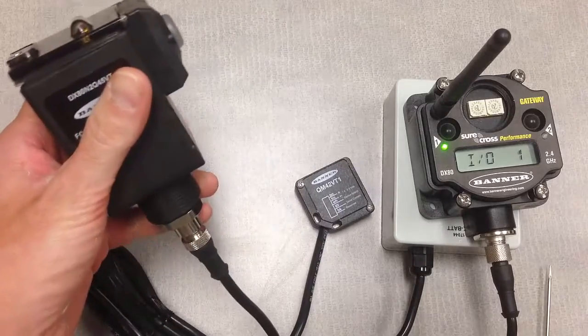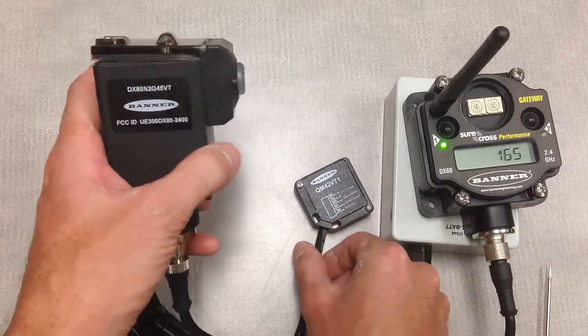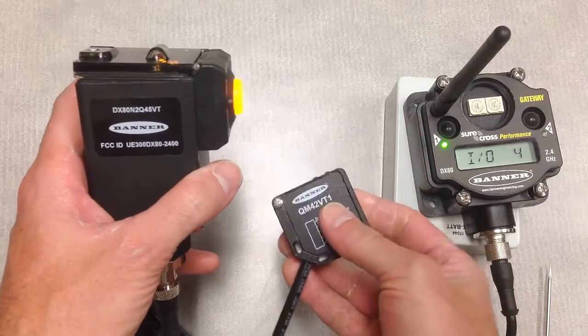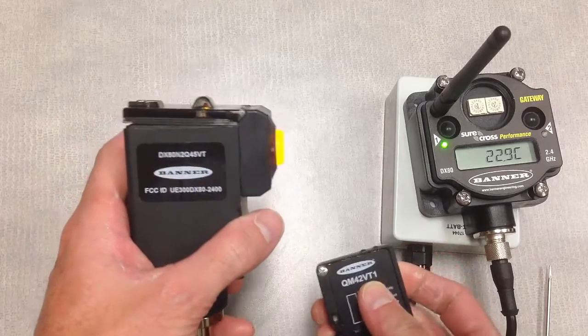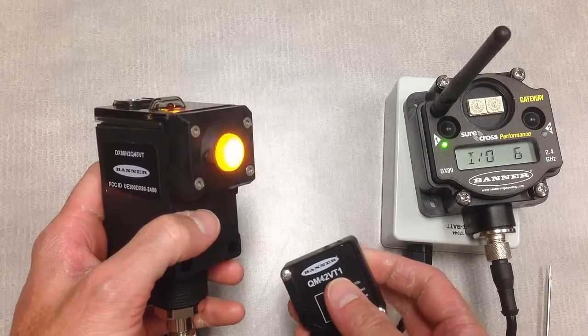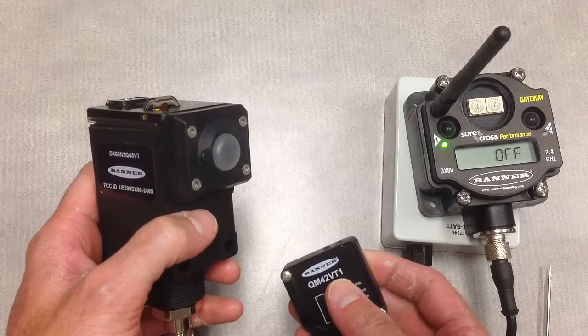Since we're in that fast sampling rate right now, all we need to do to demonstrate how the vibration sensor is working is simply tap on the side of the sensor. We'll see that a simple tapping on the side provides enough vibration to exceed the threshold and turn on our indicator LED.